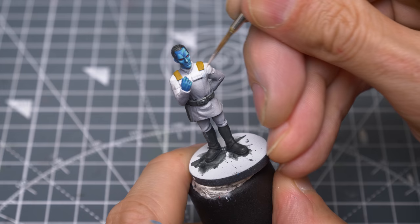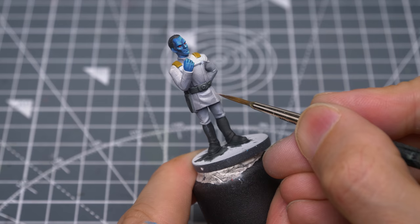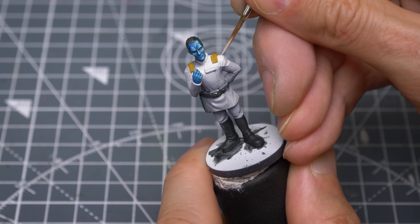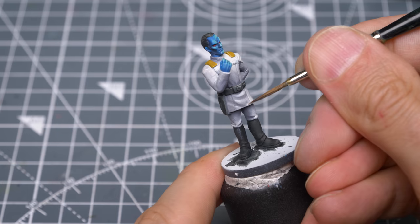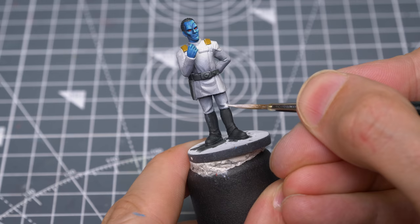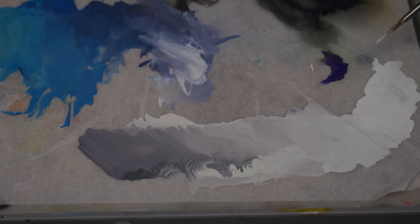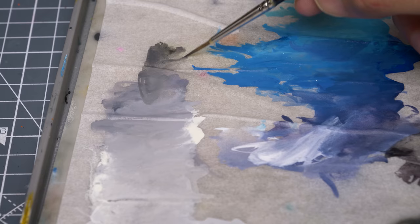I want the brightest area to be the upper chest and shoulders. I'm reserving the actual white mostly for the brightest spots on the right shoulder, collar, and upper chest. I'm now using some thinned shadow tone to help define the various seams on the uniform.